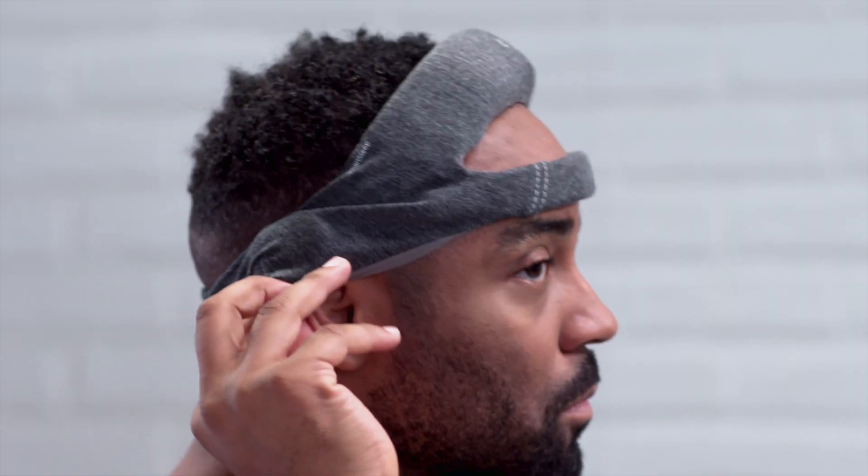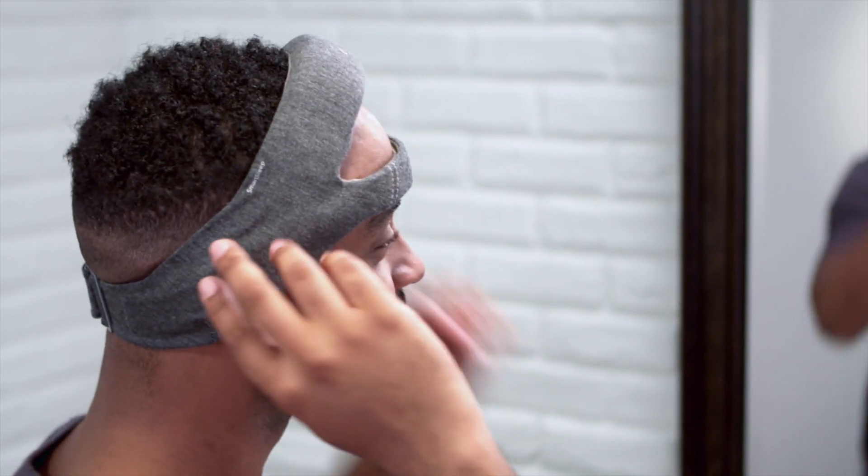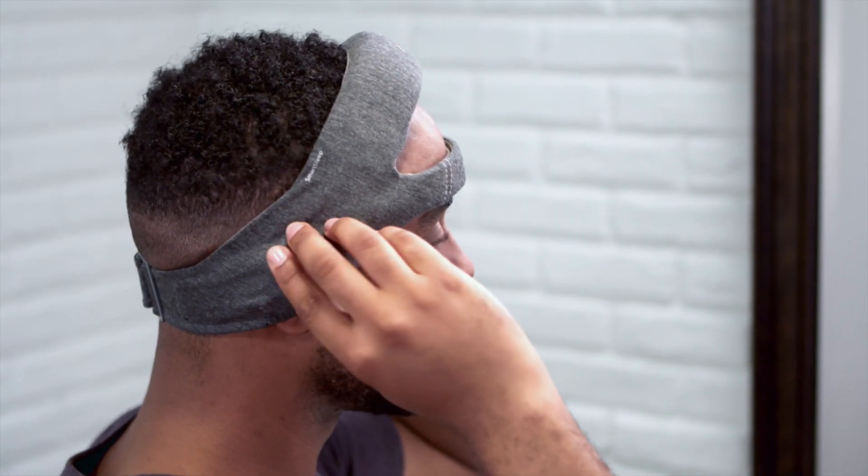Snap the SmartSleep connector onto the sensor behind your right ear. Adjust the fabric headband so that it covers your ears. Shift the movable integrated speakers into a comfortable position — it's okay if they sit a little bit in front of your ears so they don't rest on your cartilage.